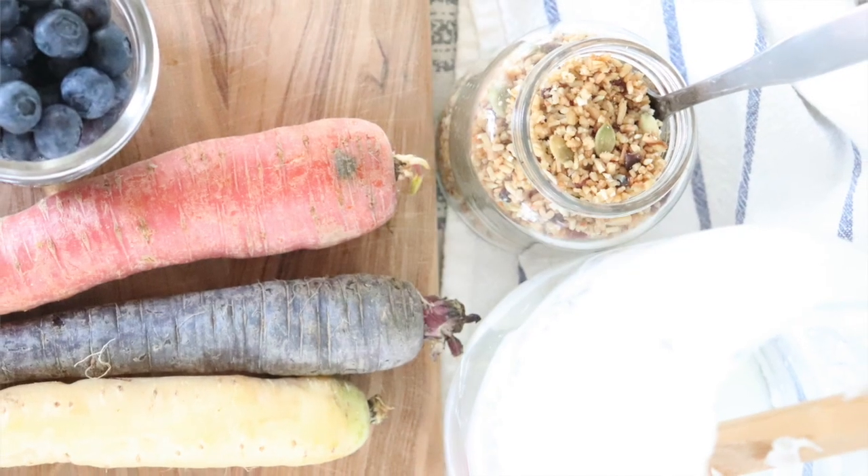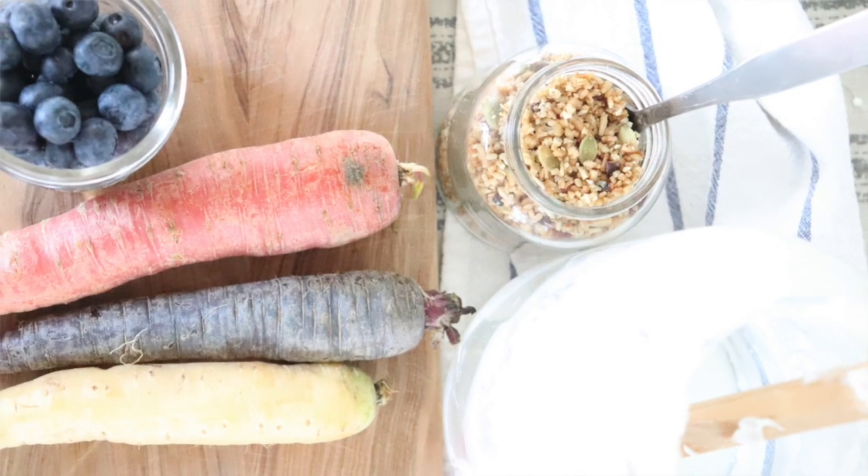For brunch I always have fresh fruit out, so I've got some blueberries and carrots, fruits and vegetables and other yummy things. I love all the à la carte servings, so whenever I set a table I always put a lot of food out so people feel like they have options whatever they like.